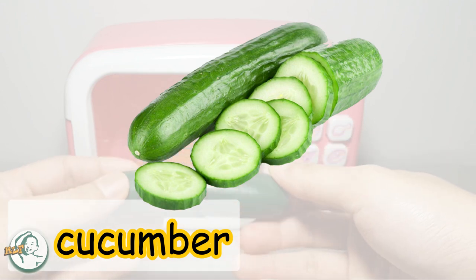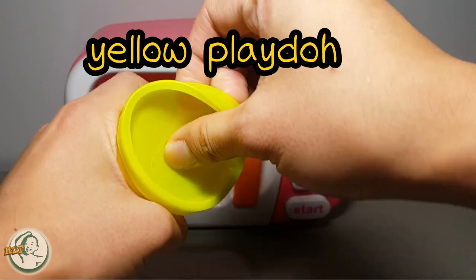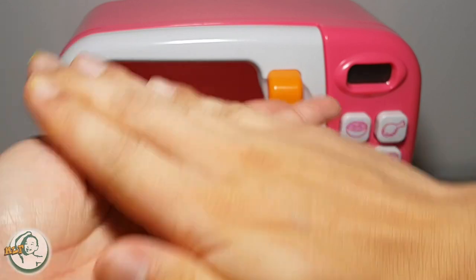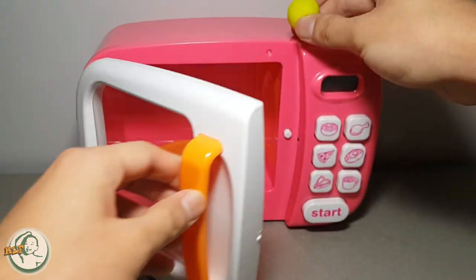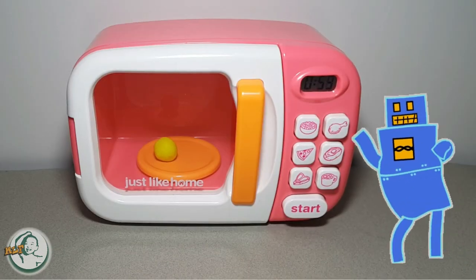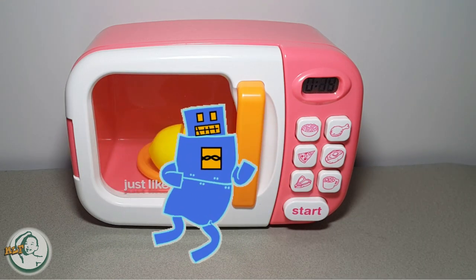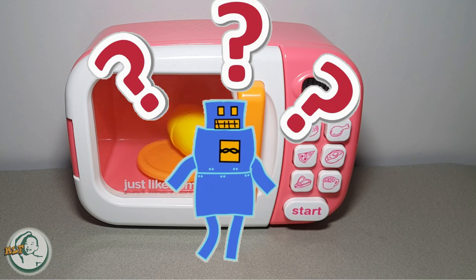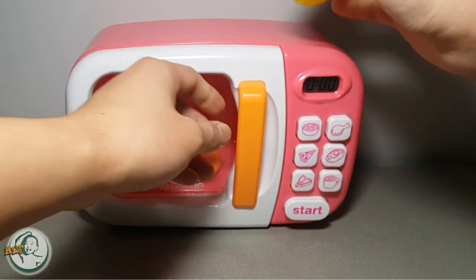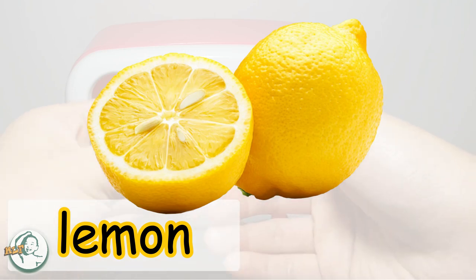Cucumber! Yes, this is a cucumber. Yellow Play-Doh. Keep rolling the Play-Doh with me. We put the Play-Doh in the microwave and push the heat button. What will happen next? Kids, what is this? Lemon! Yes, this is a lemon.